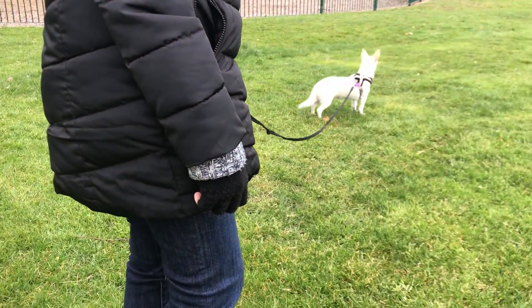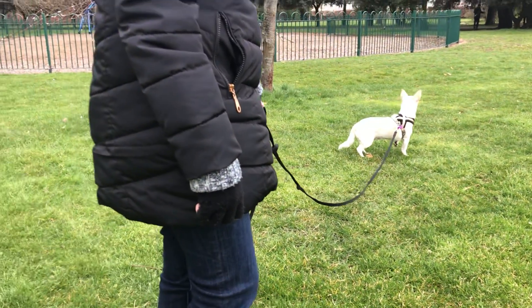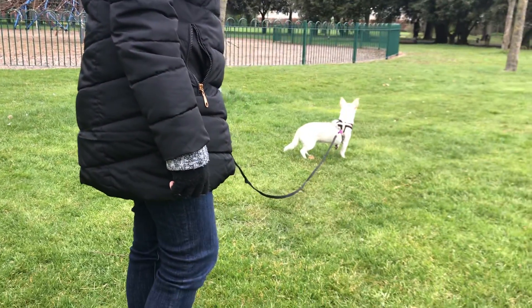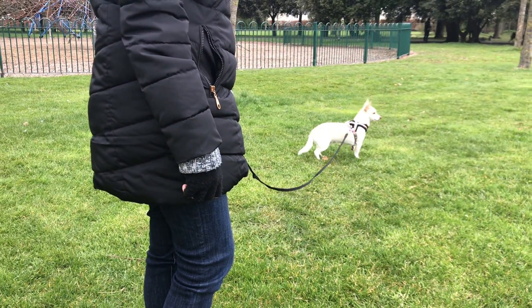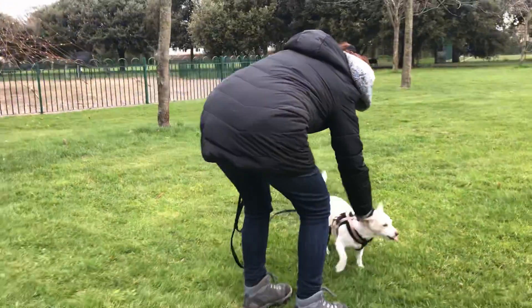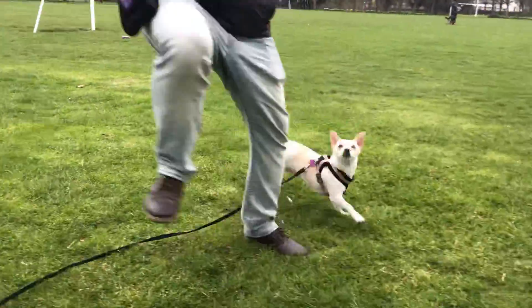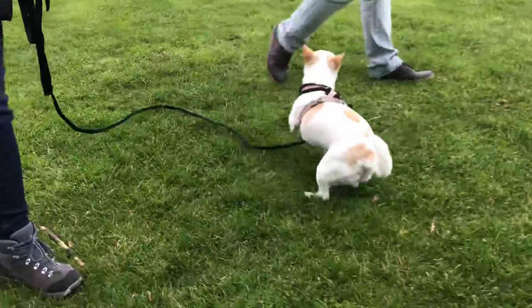Let's just wait and see and we'll let her just check this out now. If she turns towards you, you can see her pop — she's a little bit unsure, isn't she. Now offer her a reward. Let's move this way, come on, good girl, excellent. You can reward her again there.